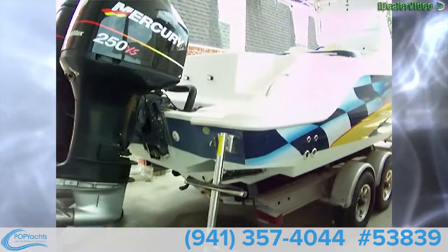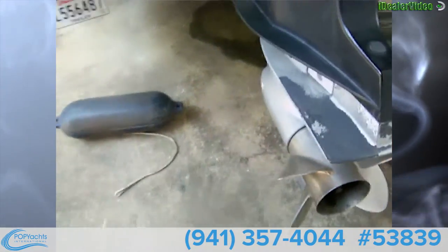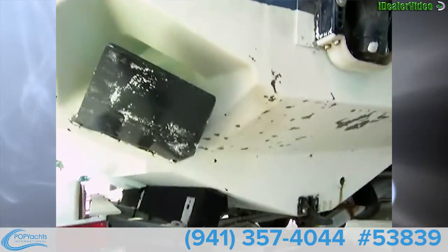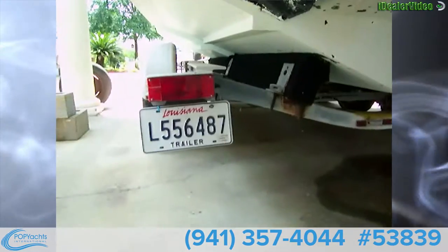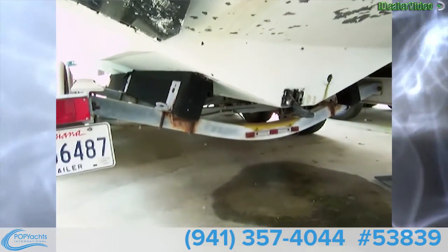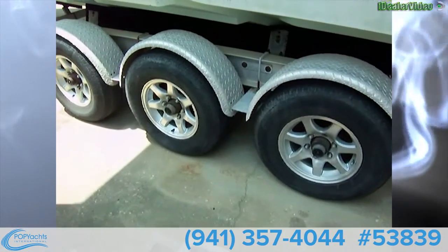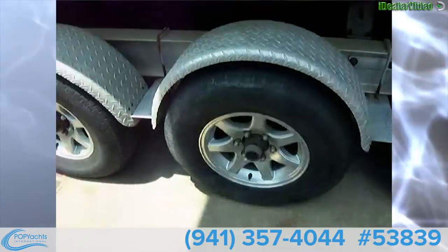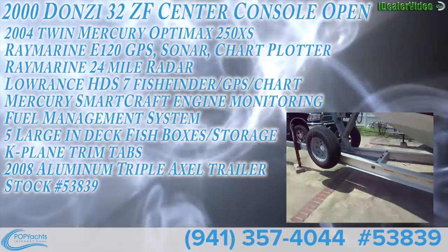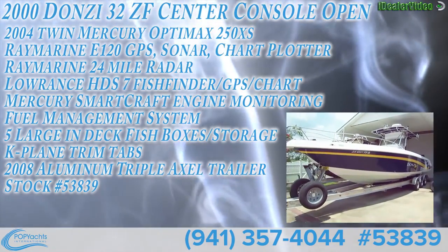There she is — nice hull graphics. We'll look at the K-plane trim tabs back here. Looks like we've got new lower units; I'll find out about that. Got the Bravo 1 four-blade props — very nice. There are your K-plane trim tabs and the transducer. You've got a galvanized aluminum trailer with pretty good-looking bunks. The bolts are rusted but those are easily replaced. It's a triple-axle trailer with aluminum alloy wheels, and the tires look to be in decent shape. There are drum brakes on the trailer but they don't work. We've also got two spare tires up front. Beautiful Donzi 32ZX.